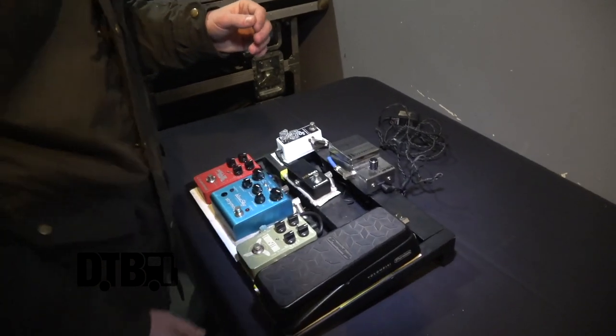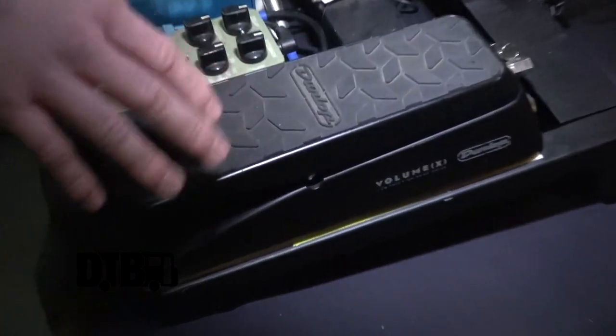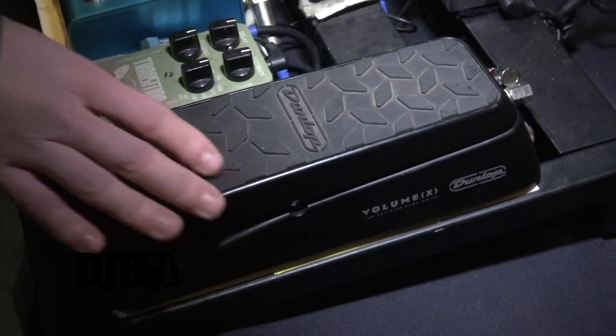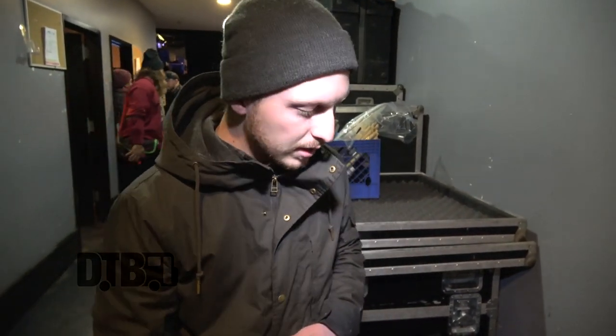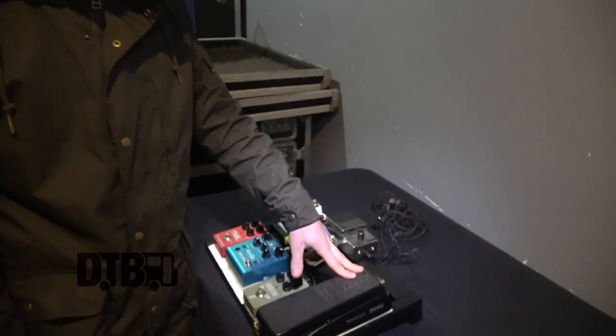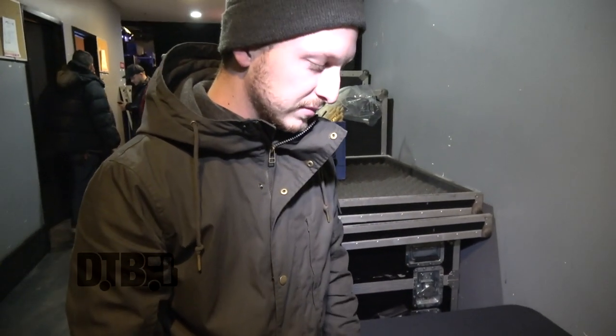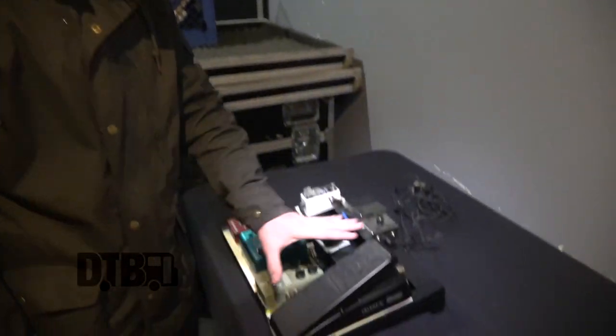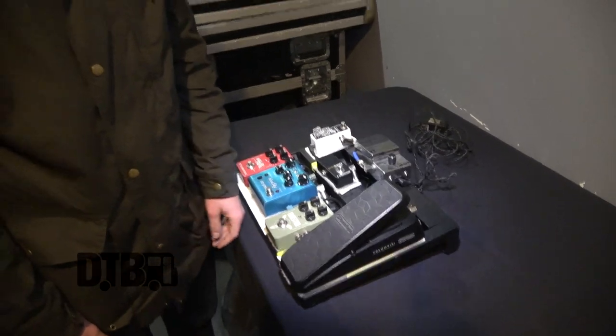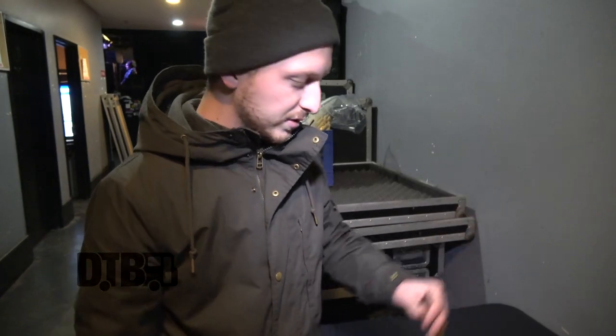For the effects loop, I have this Dunlop volume pedal. I've used other volume pedals in the past that have a string sort of setup, and I've broken more than I can count. So I got this guy about a year ago and it's a tank — I step on it, I use it, a lot. I use the volume pedal more than most people. A lot of people use their tuner as a mute between songs, but I'm all on the volume pedal — all the swell-y stuff. I like to hit a bunch of weird harmonics and swell in and make some weird kind of noises.